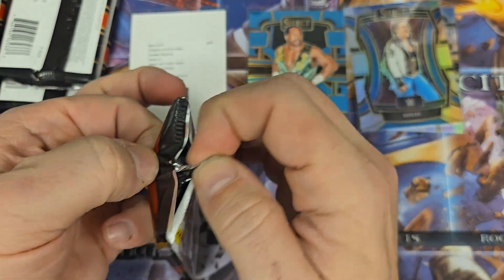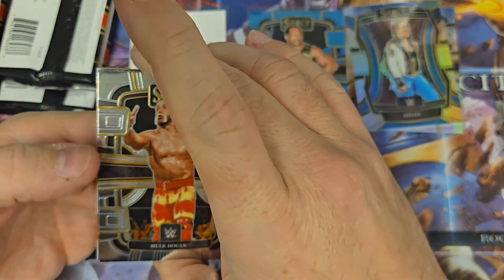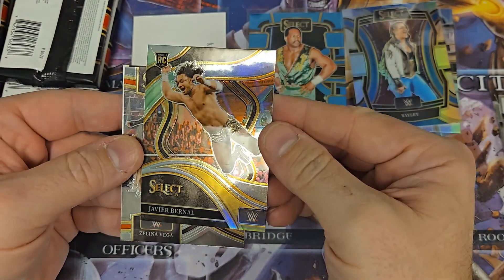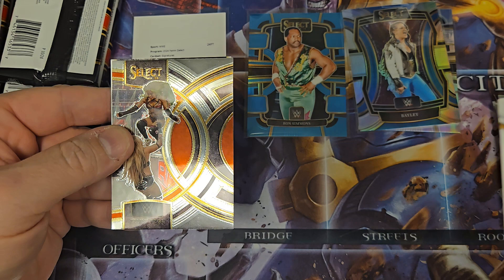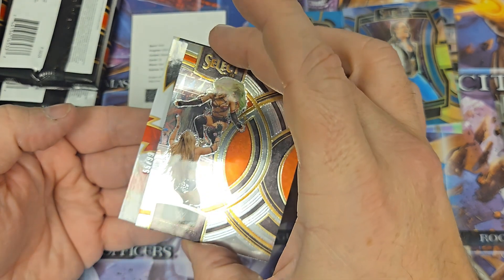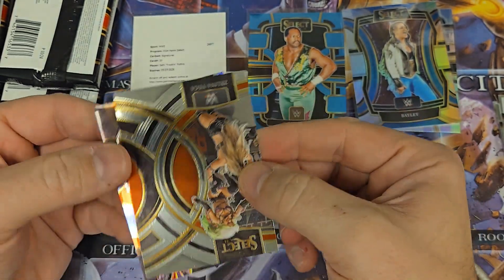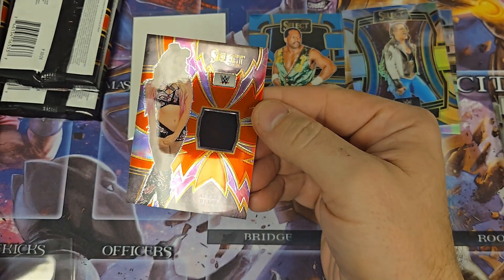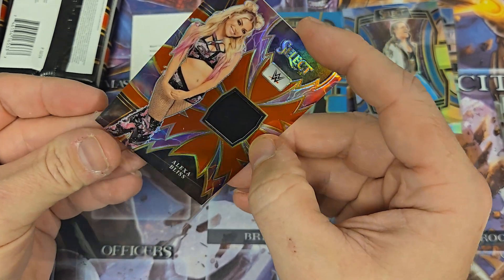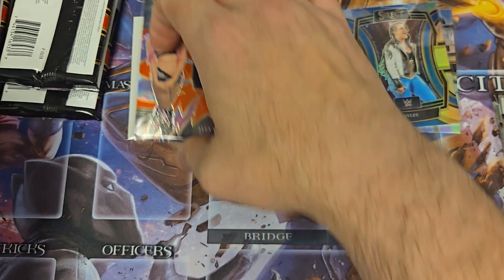This one feels thick, so this feels like this is probably our memorabilia. Yep, I see a thick card in there. We got Ariana Grace, Zelina Vega, Javier Bernal — it's a ringside. It looks like it's numbered to 99. We're going to try to hide it and flip it over. Alexa Bliss — yes! I just said I wanted to get an Alexa Bliss of some type. This is an Alexa Bliss memorabilia, numbered to 99. I am perfectly happy with that. We'll set that in the hit pile.